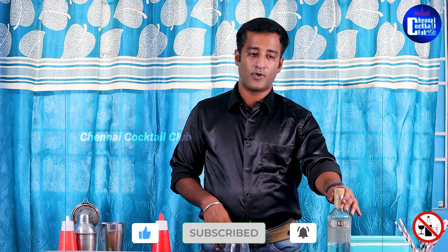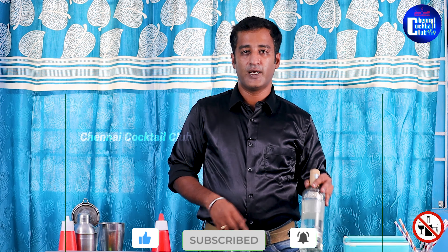Welcome to Chennai Cocktail Club. One of the classic cocktails — the name is Caipiroska. It is very easy to make with regular vodka, but now I am going to use vanilla vodka.